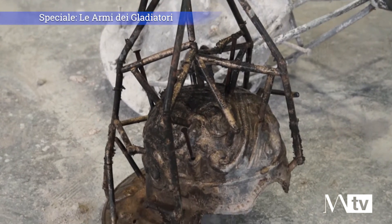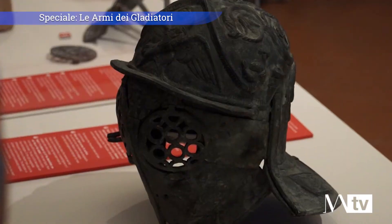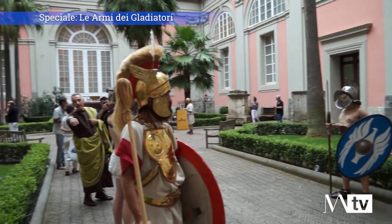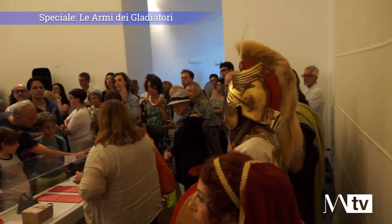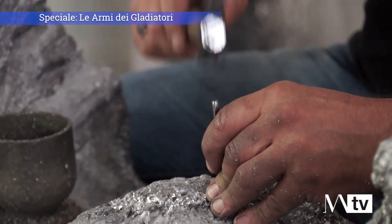Abbiamo riprodotto con le tecniche antiche, grazie all'apporto della Fondazione Del Giudice, un elmo: l'elmo del Provocator. Lo potrete anche toccare, anzi vi invitiamo a toccarlo, perché è stato fatto proprio con questo obiettivo, in modo da poter comprendere, per esempio, lo spessore del metallo e farvi un'idea di come fossero pesanti. Apprezziamo sicuramente i nostri figuranti, soprattutto quello con il Secutor, che praticamente non ci vede. Sopra troveremo anche Marcello Del Giudice della Fonderia Del Giudice, che vi spiegherà i vari passaggi.